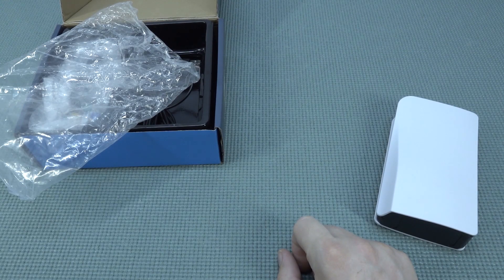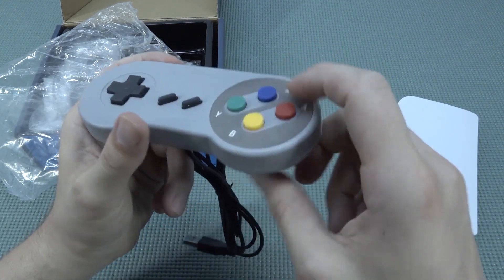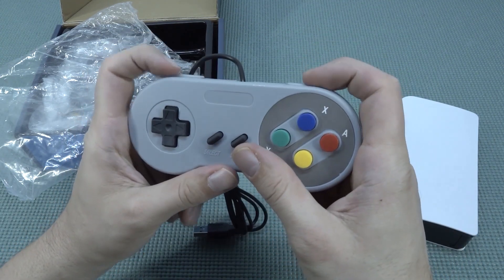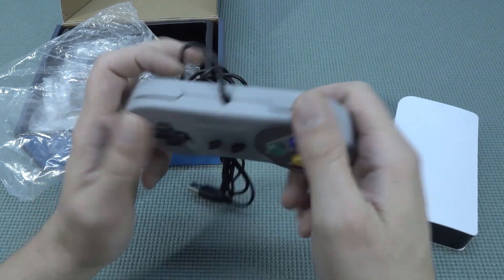First of all, smelly test - doesn't smell chemical. It has very long travel buttons, they feel okay. Select, start. The shoulder buttons feel very nice.